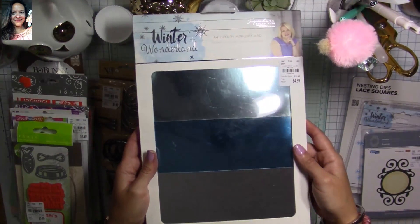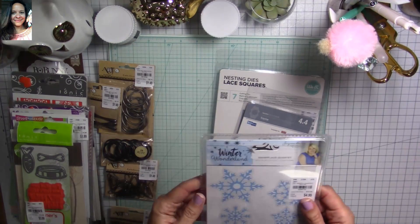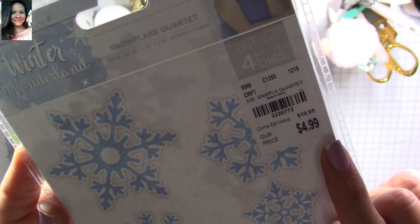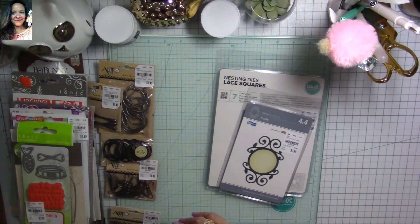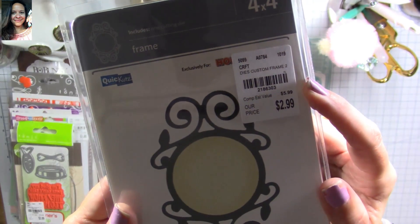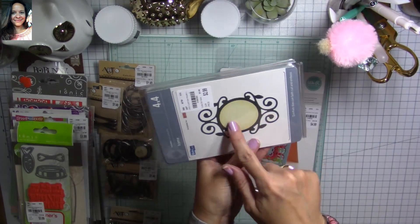I found paper from Crafter's Companion — the Signature Collection by Sarah Davis, A4 luxury mirror card. I also found from the Winter Wonderland collection a snowflake quartet with four metal dies, $4.99 instead of $10.99 — love the different snowflakes, amazing price. Then I found a die from Quick Cuts, exclusively made for Hobby Lobby, $2.99 instead of $4.99. I've been ordering a lot of Quick Cuts dies online because they're retired and I want to have them.